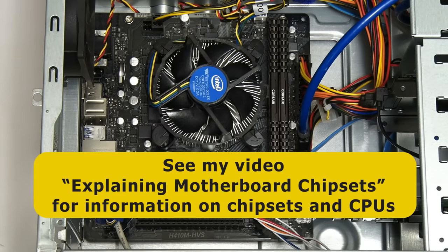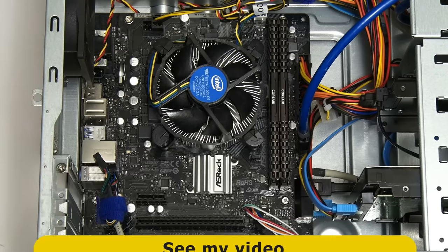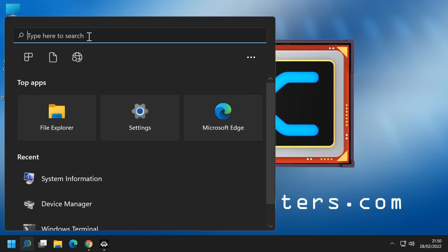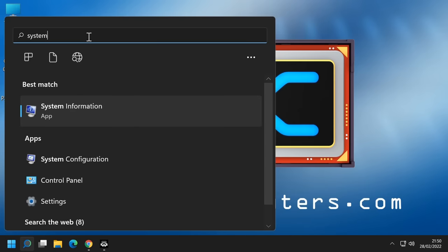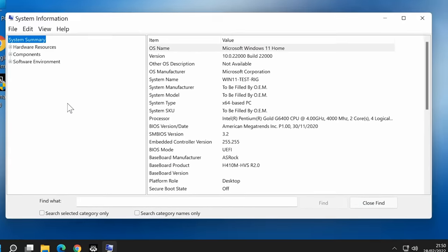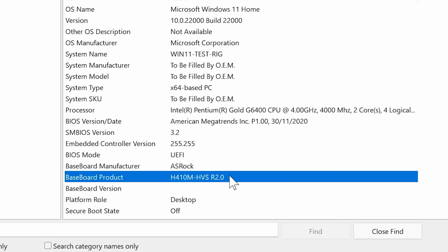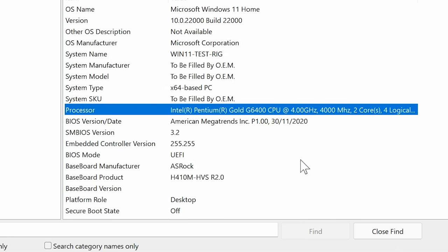In addition to looking inside, it's possible to find out what motherboard and chipset are inside a PC from within Windows. If we go to search in Windows 11 and search for System Information, we can confirm we have an ASRock H410M HVS Revision 2. We can also see that currently it's fitted with a Pentium Gold G6400 processor running at 4GHz with 2 cores.